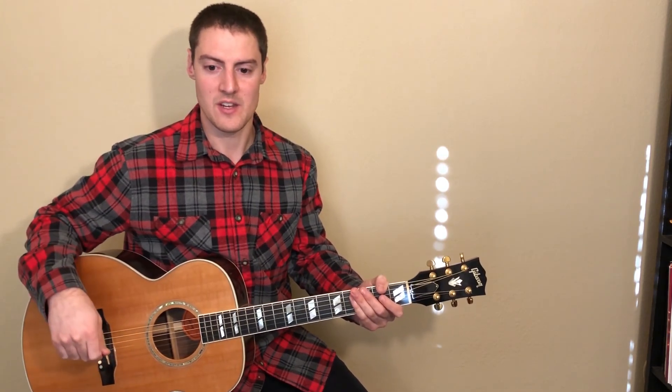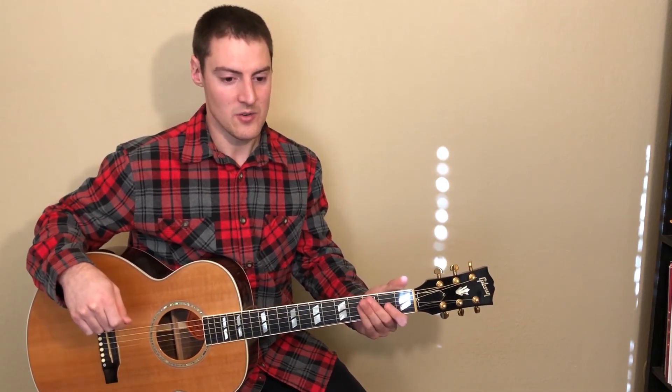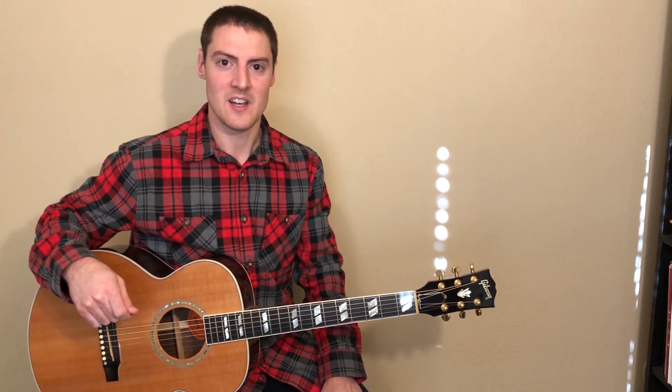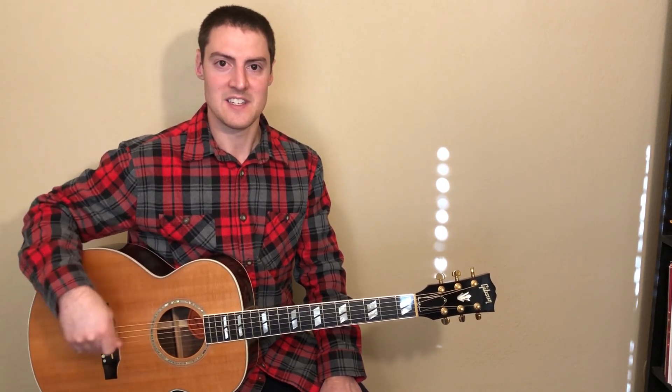I think that's all you need for this entire song. That's it for this lesson — I hope you guys enjoyed this video. Let me know if you have any questions in the comment section, and I'll see you guys in the next video.